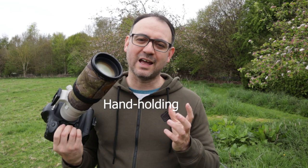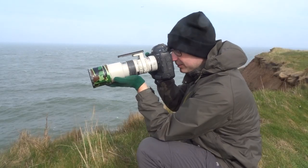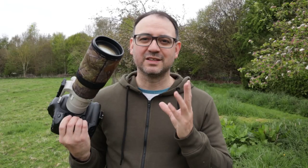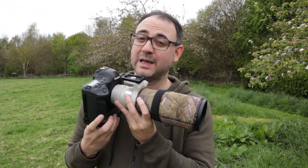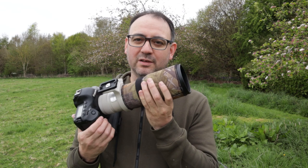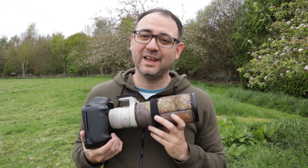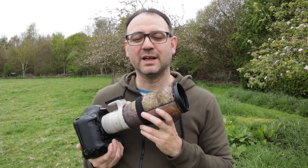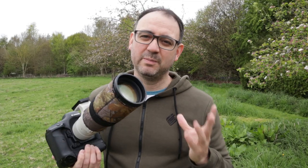First up is good old-fashioned hand holding. If your equipment is relatively light and you're going to be able to hand hold for fairly long periods of time, this might be the best option. Seriously consider feeling the weight of the equipment in your hand before buying, so you know how long you'll be able to hold it out in the field. If hand holding is your chosen method of support, I would try to have a strap as well for when you're walking around — it makes things easier and saves you energy.